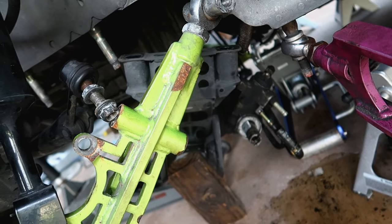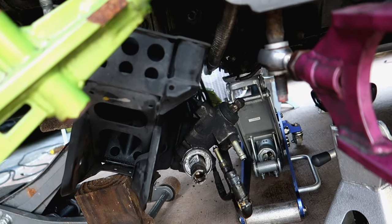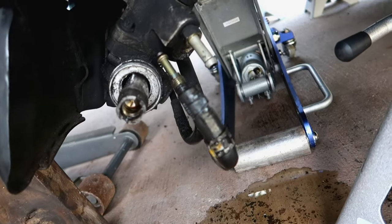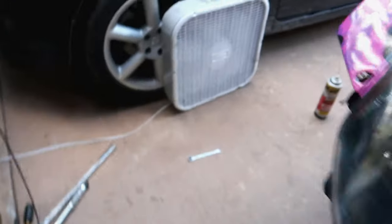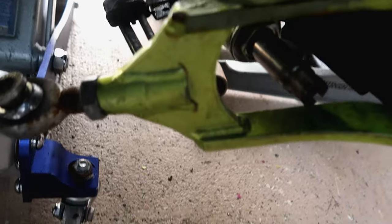With both sides disconnected and the three mounts off, the rack is sort of out - but then we realized something else was holding it. There are no videos anywhere explaining that the power steering lines have two mounts: one mount on the side held by a bolt, and another mount right there. You need to take those mounts off to disconnect those lines, because those are the power steering lines that stay in the car.